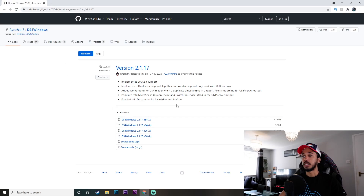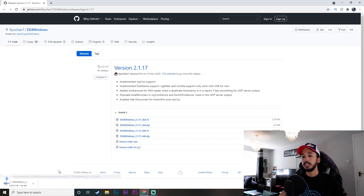To download the DS4 Windows app, you're going to come over to this page which I'll leave linked in the description, and you're going to click the second link and it will download it. We're going to wait for that to download — and that is done.